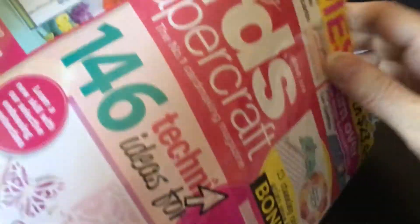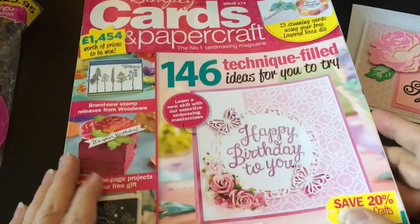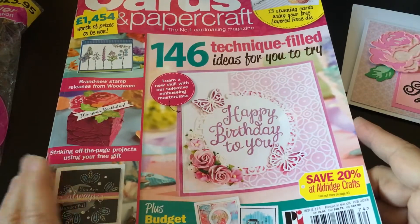The magazine itself I picked up from Barnes & Noble. Joann's also carries them, but they were already sold out. Barnes & Noble had a whole bunch left, so if you want to find this one, I'd suggest looking there first because your chances are better.